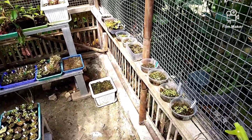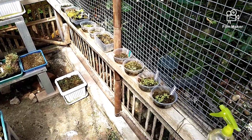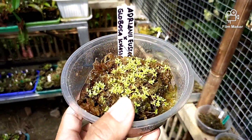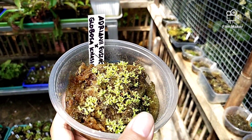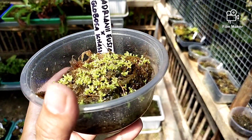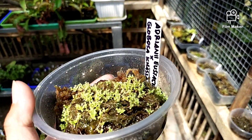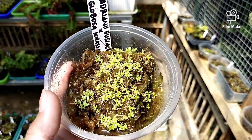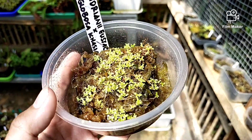Ini untuk hasil setek-setek dan tabur benihnya. Ada tabur benih dari Nepenthes Adriani, Eustasia, Silangan, Globosa, Kasiana. Jika ada yang tanya lokasi greenhouse-nya, ada di depan rumah. Untuk alamatnya nanti akan Om Seno cantumkan di deskripsi.